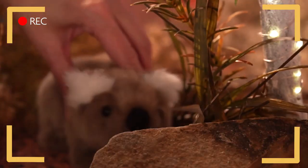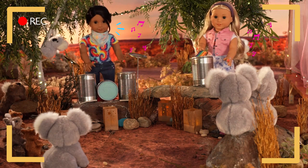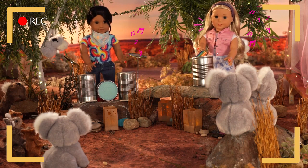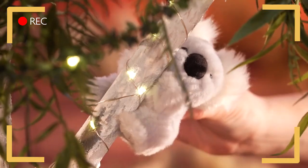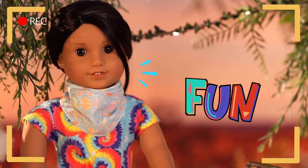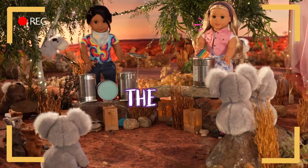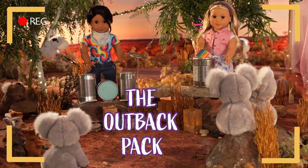I reckon we're scaring the wombats! Oopsie! We just lost most of our audience! Thankfully the koalas are too slow to leave! Practice makes perfect, as they say! At least we know how to keep any animal predators away! True! And we're having fun! Also true! This is the Outback Pack signing off from the bush!